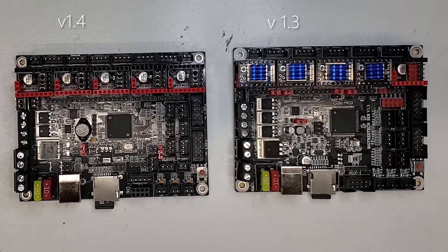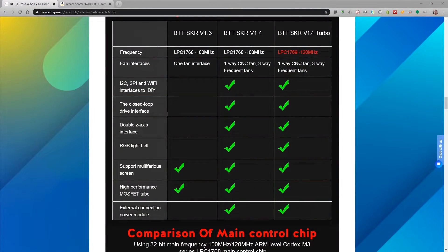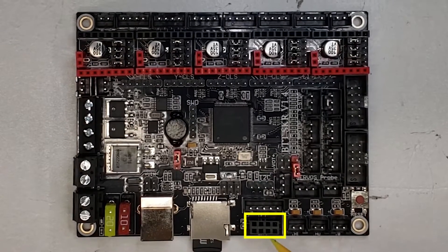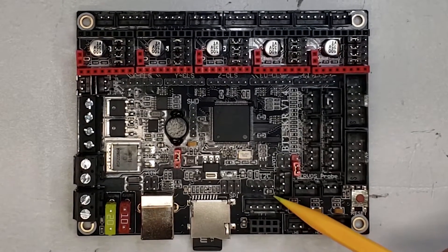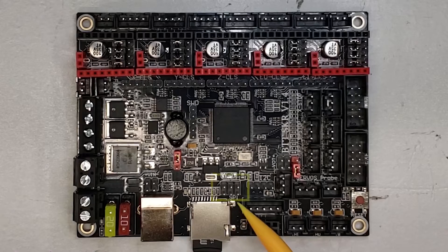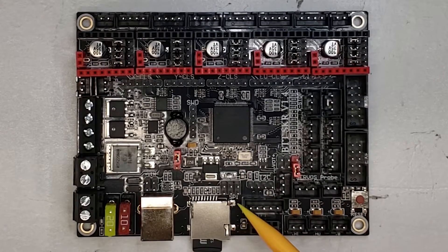Now that we've covered what's identical between the two boards, let's drill into what's different. Along with the existing great features of the 1.3, there's a whole bunch of new ones on the 1.4 and 1.4 turbo. One of the first things you'll see is new connections for Wi-Fi — specifically built for the BigTreeTech Wi-Fi adapter. There's also now an I2C connection, which allows you to send and receive commands with Marlin to an I2C device. We've also got an SPI connection, which is a different protocol than I2C, so we now have connections for both available on this board.